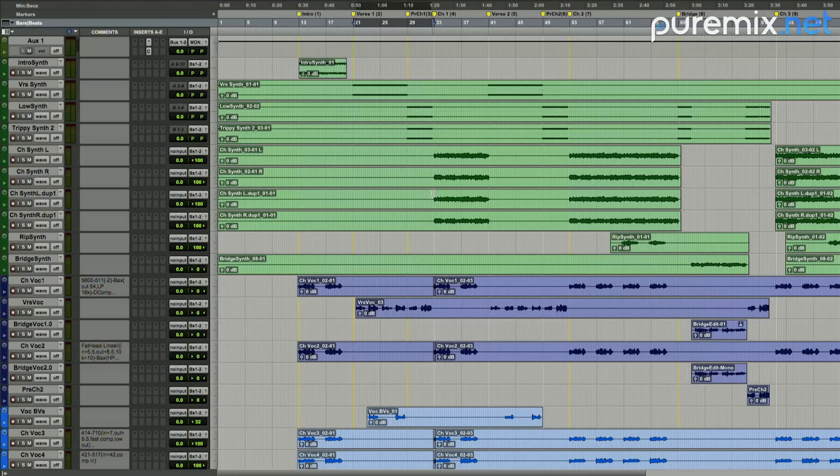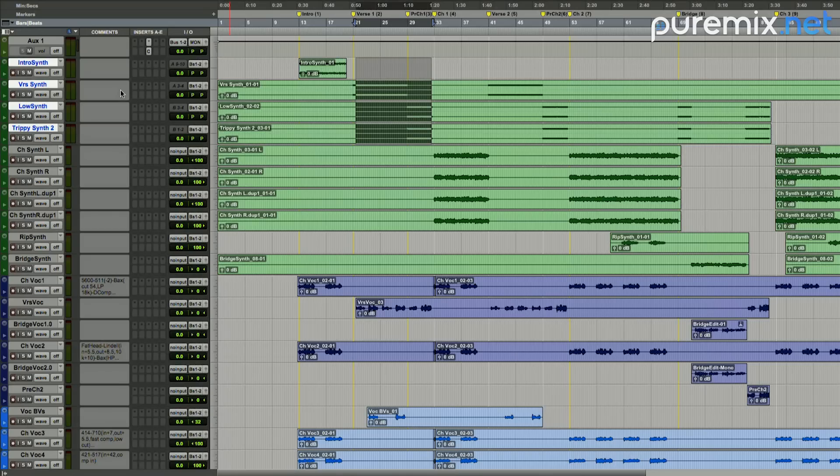It looks like the first three pairs up top will go to outputs 9 and 10. We send those to an aux, because we may treat them the same. And if they work, guess what they become? A pair. In a perfect world, we could pair this thing down, or you could almost walk off the top floor. Only comp here is this rip synth and this bridge synth. Let's just start by outputting them to 9 and 10, and the ones below to 11 and 12.